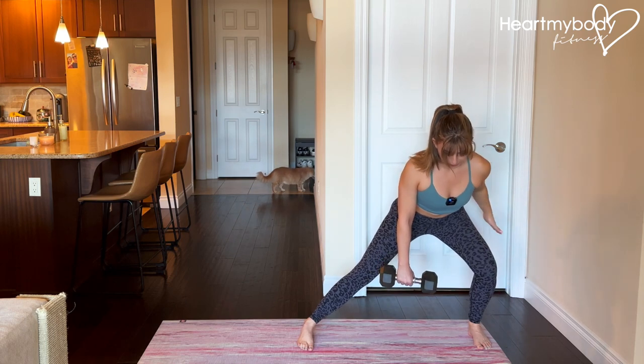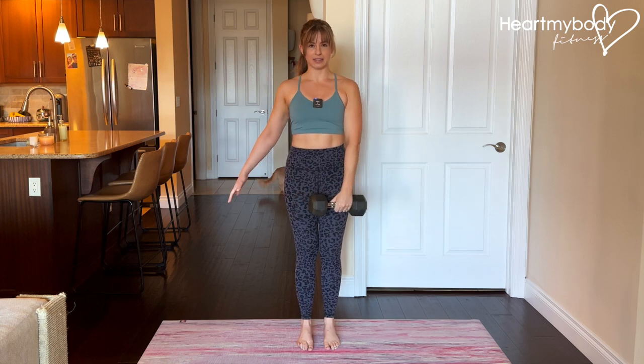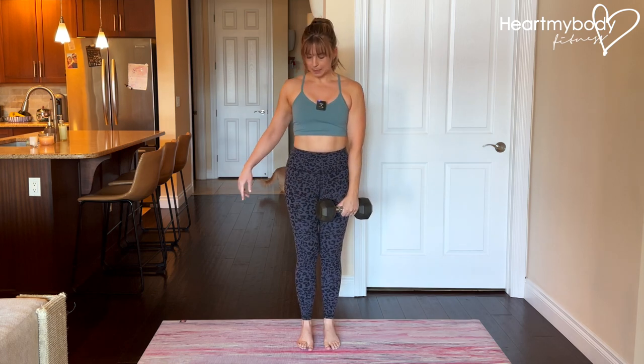From here, drive through your foot to come back to the center and switch hands where you're holding the weight. Now step to the opposite side.